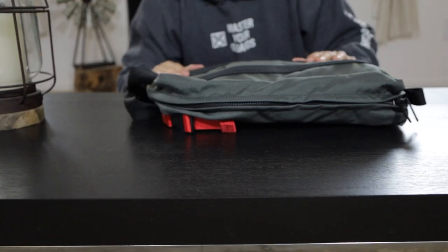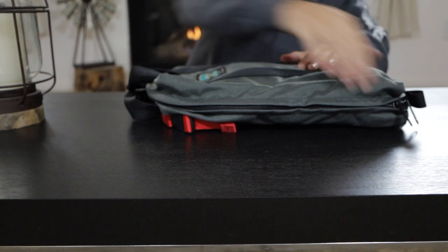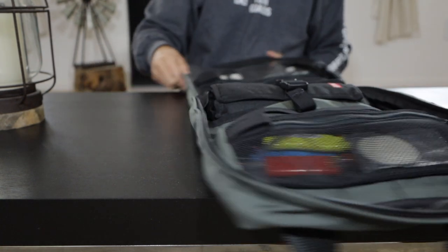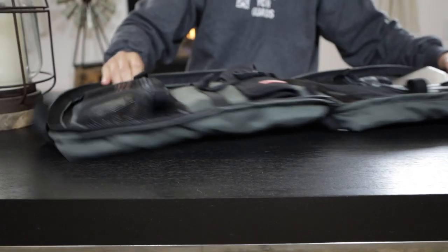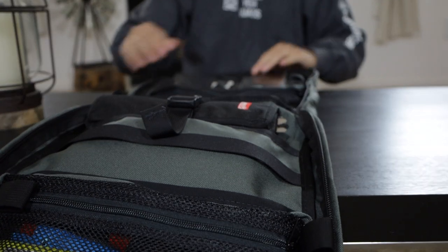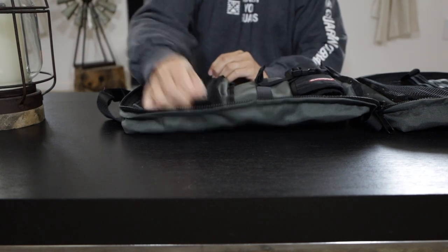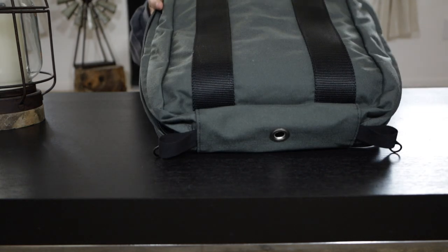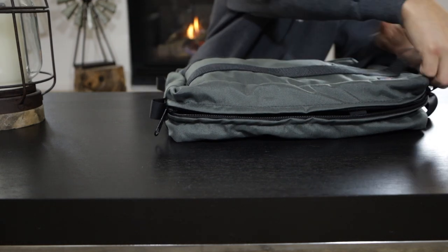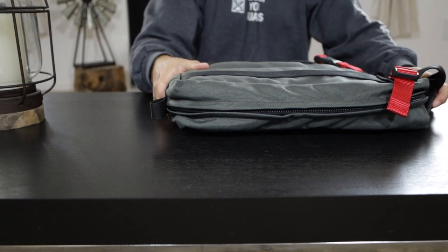The first bag that we like is from Adventure Tool Company. This bag is basically for kitchen utensils and more. It's made out of Cordura and I like the fact that you can add many tools for cooking on this bag, and lighters. It's really well constructed, seems very durable, and so far we love this one. It's a plus that it's made in the USA, so this is number one on our list.